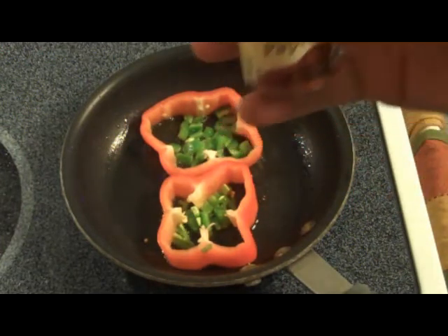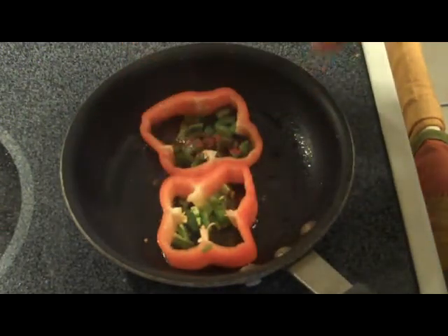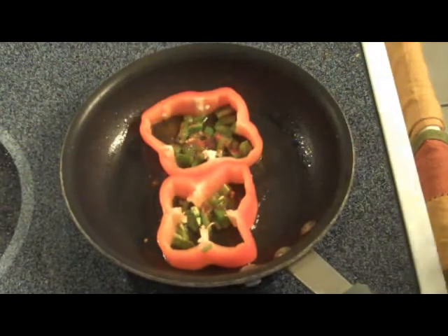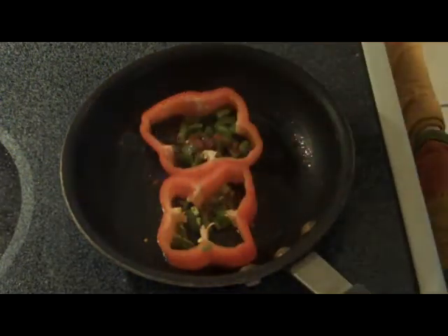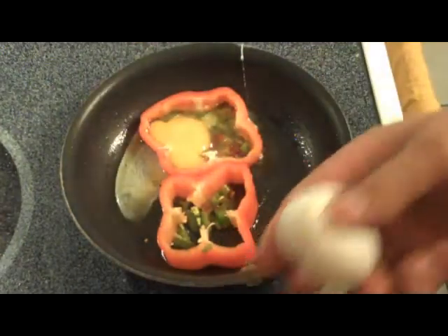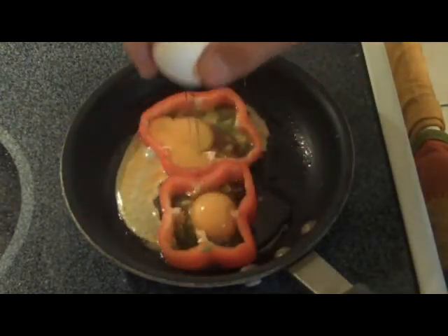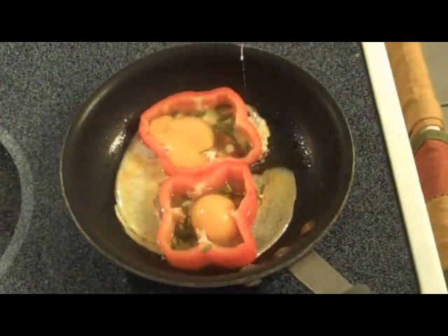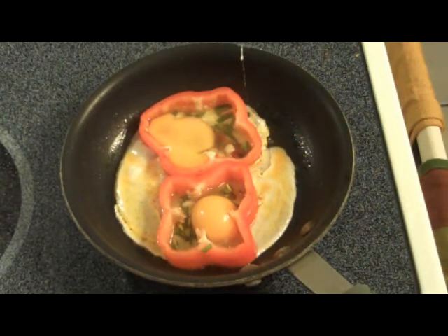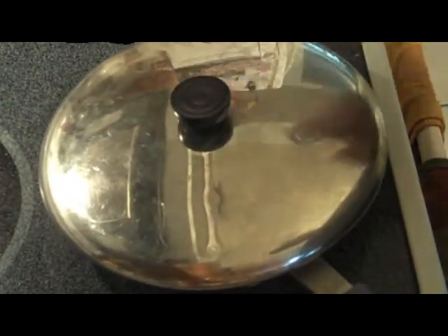I'm going to add some paprika right in there on one side. Now we're taking our eggs and we're going to put that right in the center of the pepper. I'm going to cover that up and let that go for a minute.